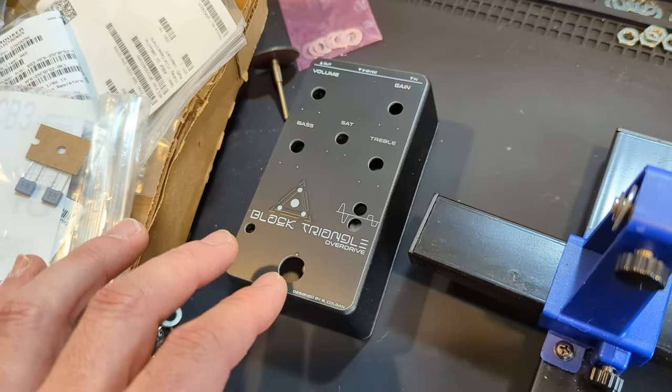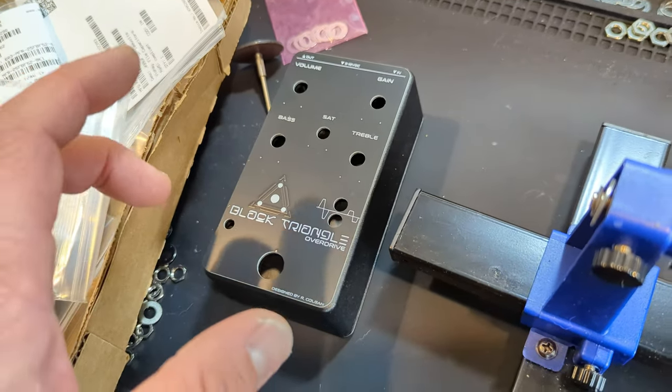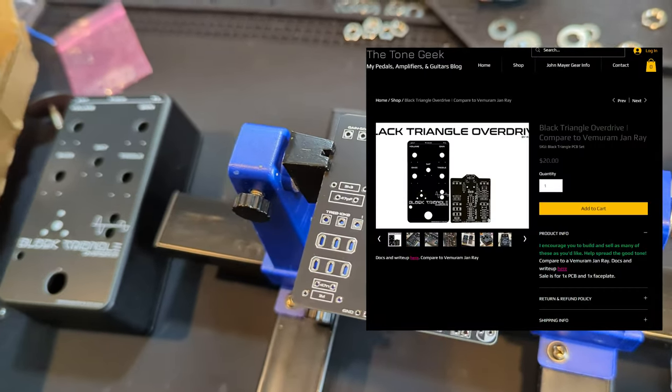Coincidentally, this is actually my favorite overdrive — don't tell any of my other pedals. I am so incredibly proud to offer this circuit board available for anyone who wants to build one.